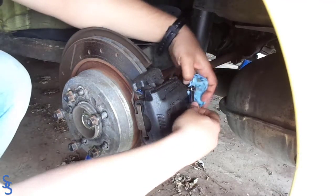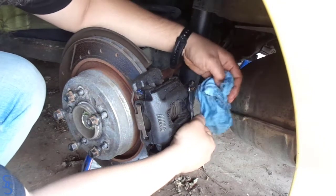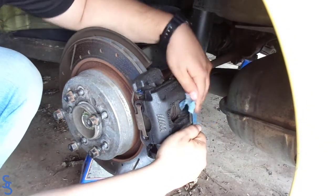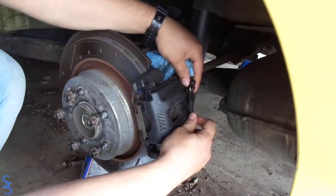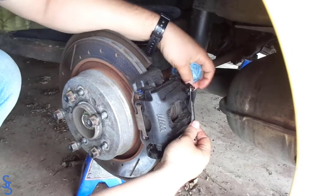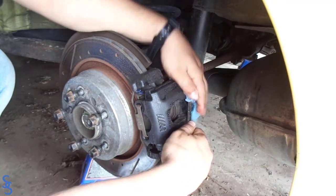Repeat this in all four corners, or in the corners that you did work on. As you keep doing this, you may notice that the brake pedal gets harder and harder, and that's a good sign — it means you're getting closer and closer to getting the system bled. Now that we've completed bleeding the system, we have pressure in all four corners.